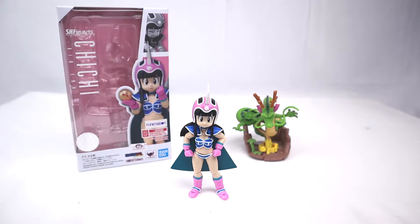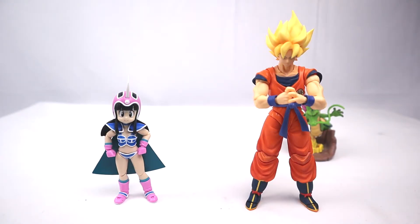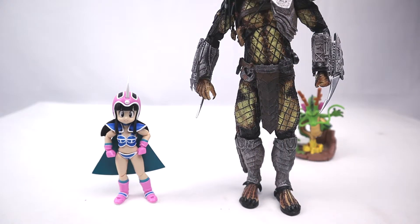So let's get to those size comparisons. Chi-Chi with Marvel Legends Deadpool. Chi-Chi with SH Figuarts Goku. Chi-Chi with NECA Predator.